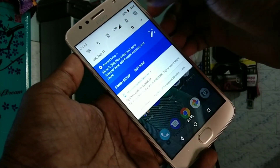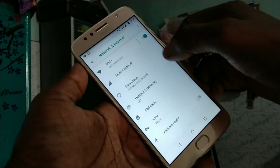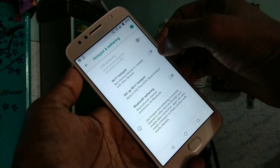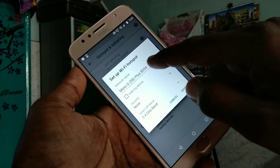First of all, go to the Settings in the Moto G5S Plus. Click on Network and Internet, then click on Hotspot and Tethering. Click on Wi-Fi Hotspot and turn on Wi-Fi Hotspot. Then click on Set up Wi-Fi Hotspot.